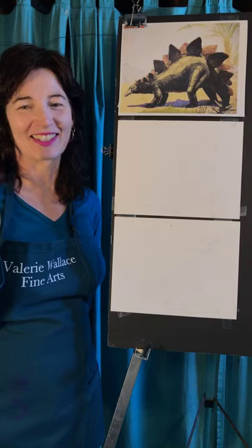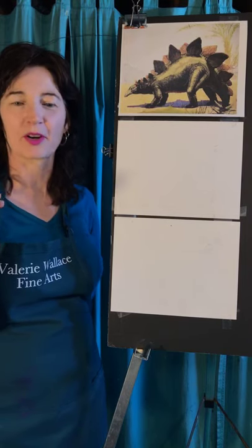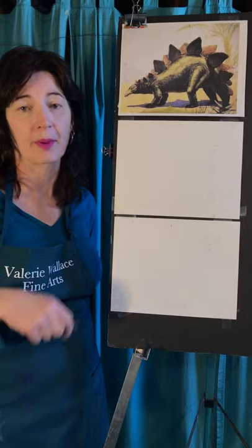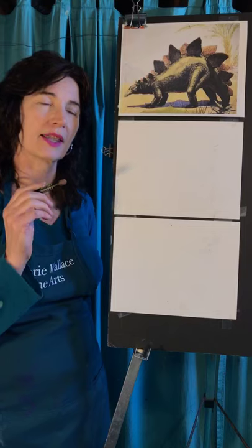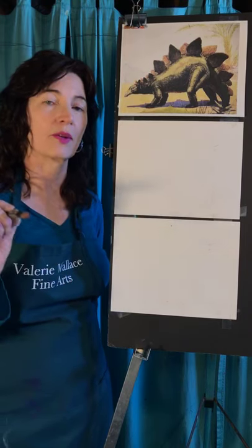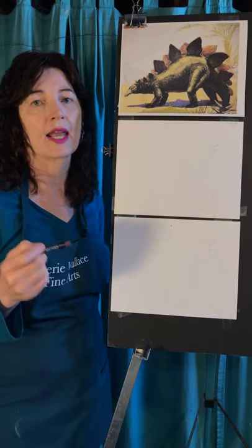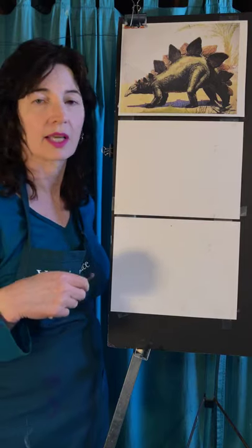Hi, it's Valerie. I'm here today again at 1 o'clock. Valerie Wallace Fine Arts. I do a little drawing lesson for you every day. You can follow along live, or you can watch it afterwards on my Facebook page. I'm also putting them on YouTube. There's a playlist under 'free drawing classes with Valerie Wallace Fine Arts.' You'll be able to find all of them together, and you can share those with people who don't do Facebook. I'm also going to put them on IGTV — I just didn't get to that yet.